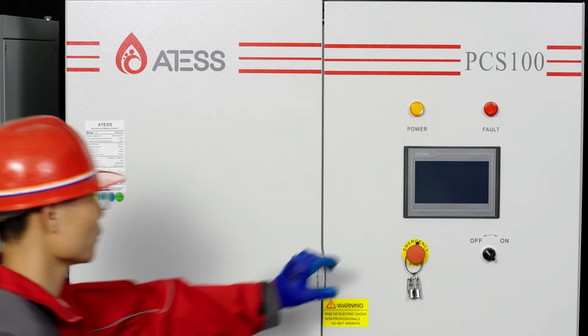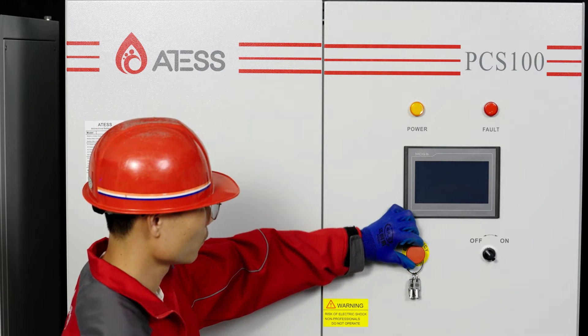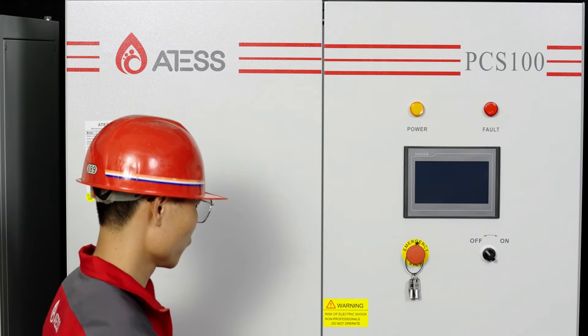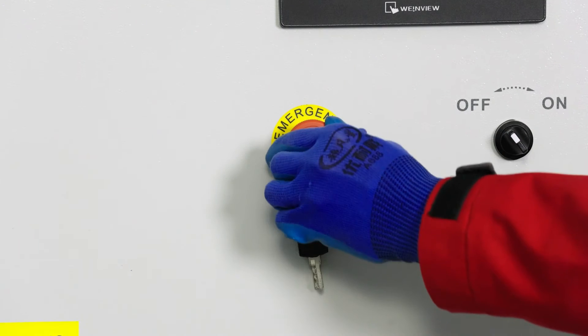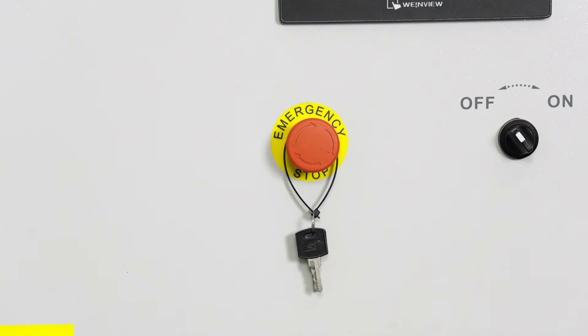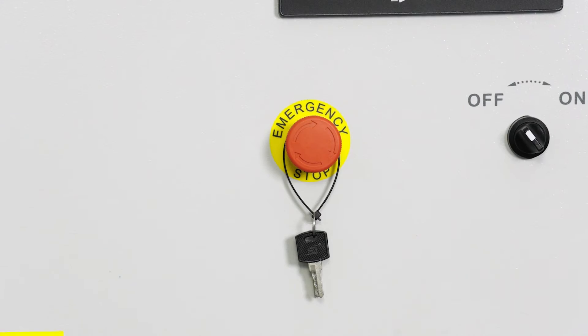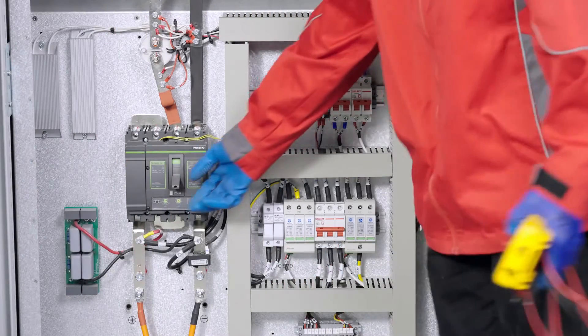Turn the red emergency stop knob on the PCS door to exit the emergency stop state; otherwise, after the system is powered on, the air breaker will disconnect. Likewise, turn the red emergency stop knob on the PCS door to exit the emergency stop state. Then turn on the DC circuit breaker and AC circuit breaker of the PCS.